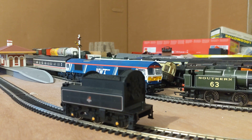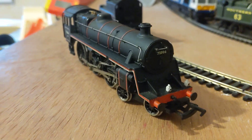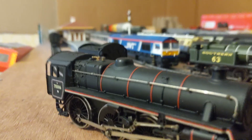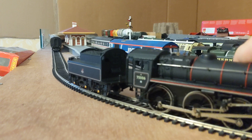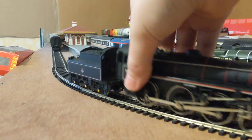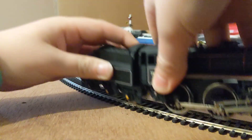Now let's get the locomotive out. Looks absolutely brilliant — look at that thing, wow! 75006. I'm gonna put it on the track. First I'm just gonna move it to see if it'll work. Actually, I forgot to do this — I need to connect the tender first.